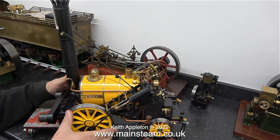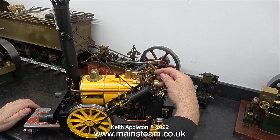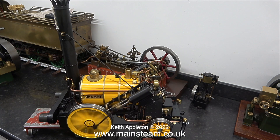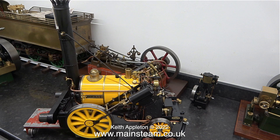Unlike the Hornby Rocket's slip eccentric reversing, this is a lot better. That click you just heard is the eccentrics locking into the forward position. You press a lever on the footplate to release the eccentrics so you can operate the slip eccentric reversing just by moving the engine in reverse on the track. If you don't move the lever on the footplate, no amount of pushing it in reverse on the track will make it go backwards — quite unlike the Hornby Rocket.